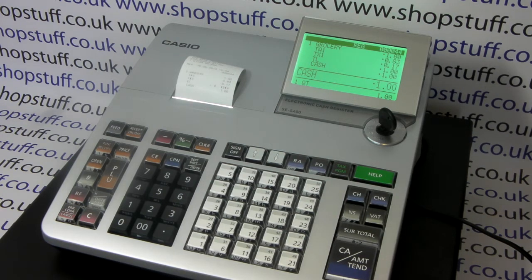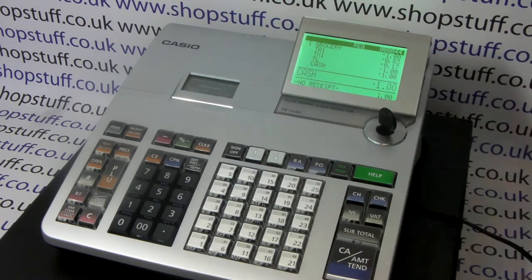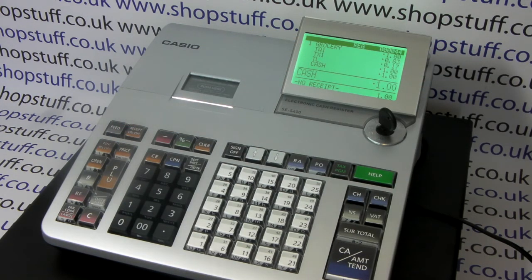Remember, even though you're in receipt mode you can switch the receipt off by pressing receipt on/off twice in the reg mode — no receipt is displayed. This way if someone wants a copy receipt you can press post receipt, and if they don't then the receipt isn't printed out so you're not wasting any paper. For more information on cash registers please visit shopstuff.co.uk.